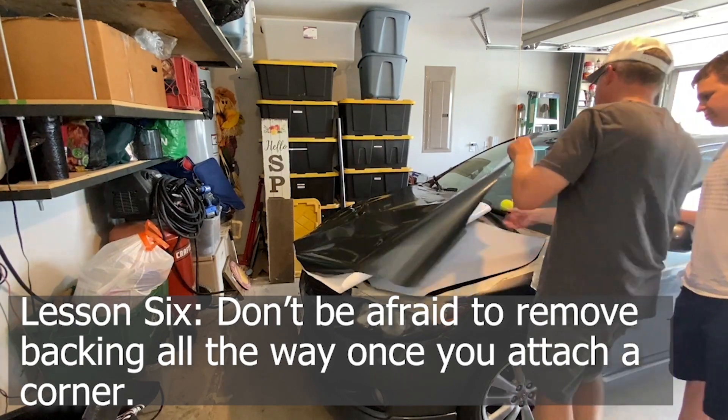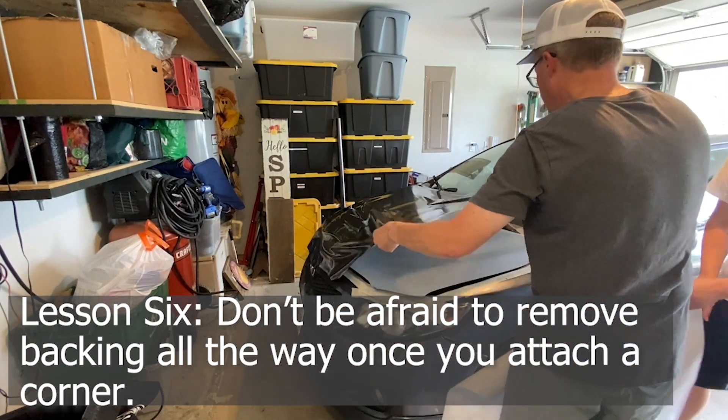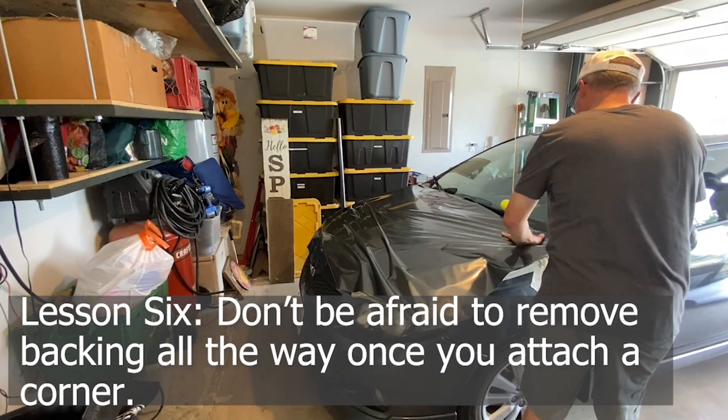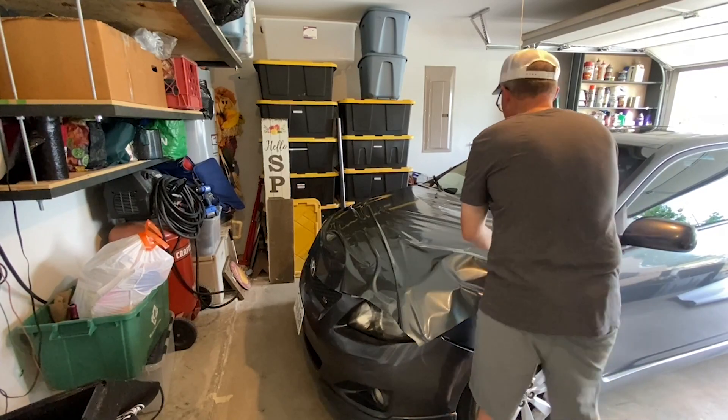Lesson six: don't be afraid to remove all the backing once you attach a corner. This stuff is very forgiving — you have plenty of time. If it doesn't quite stick correctly, just pull it up and it's really easy to work with.